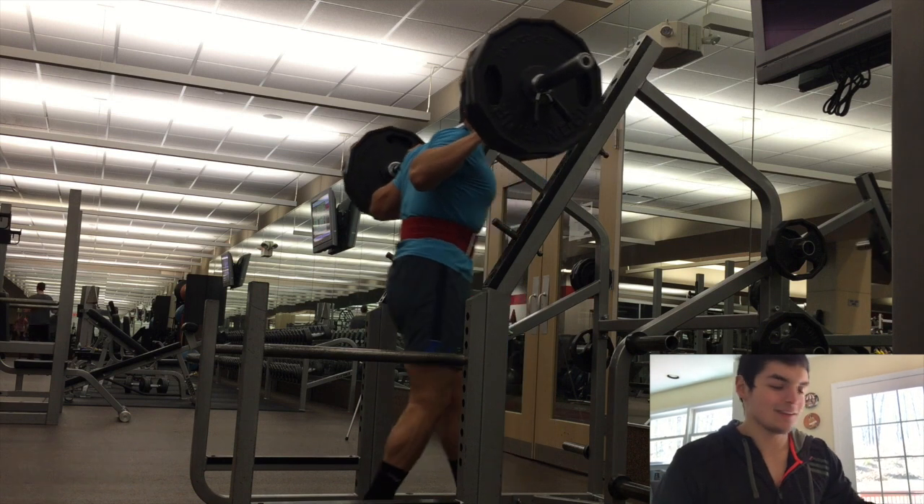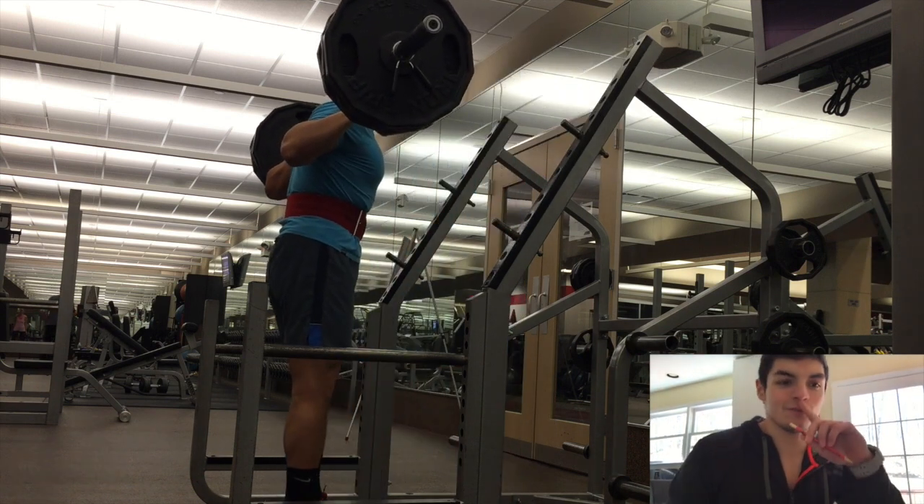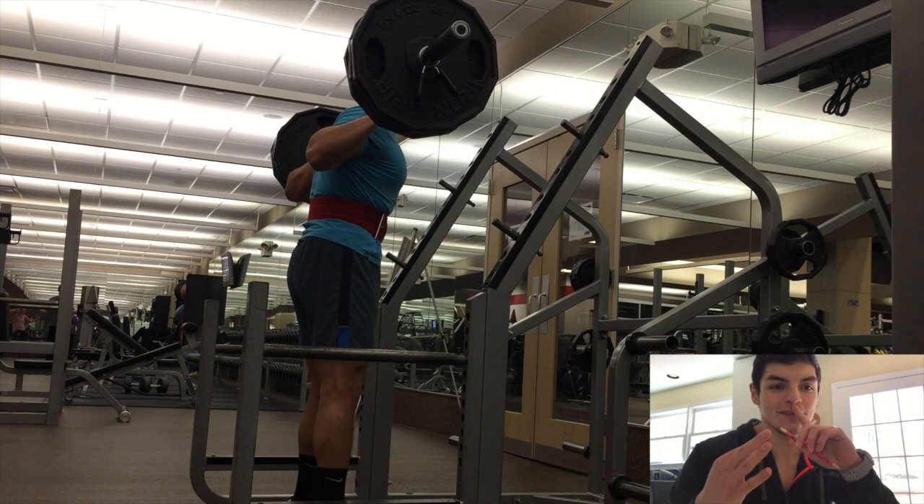What is up guys, Nan from Fat Dudes Fitness here again with another voiceover. We got Smolov week three, day two.